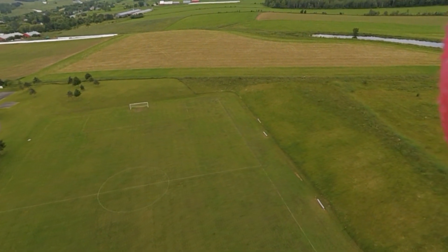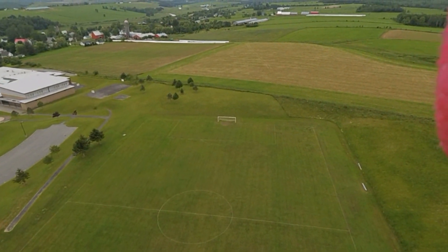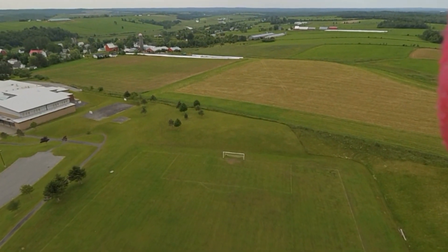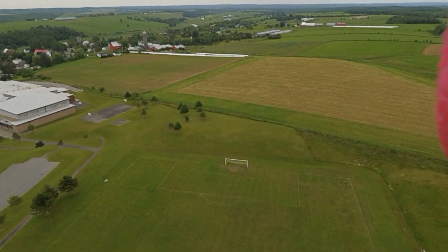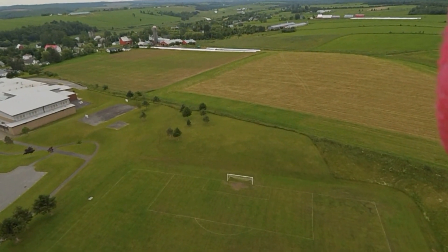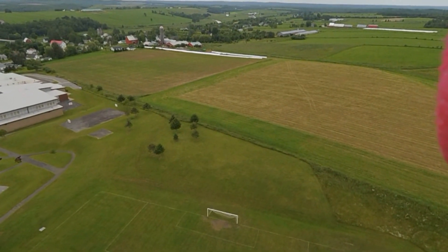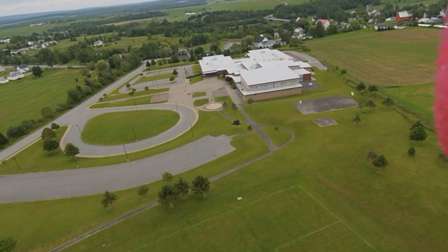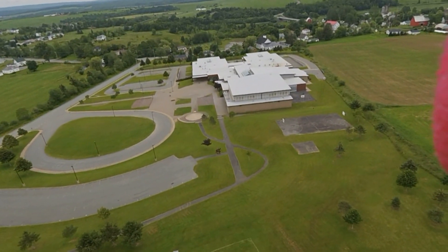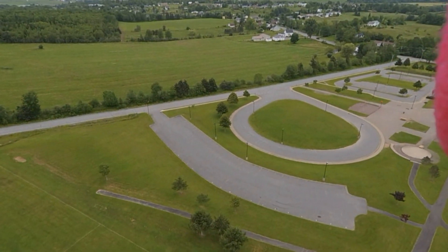I'll turn it that way a little bit. Just doing some rough circuits here. Transition to a slide. That's cool. Forward.